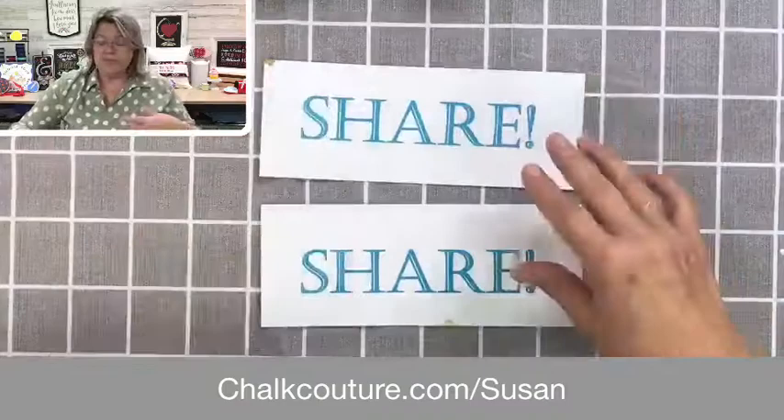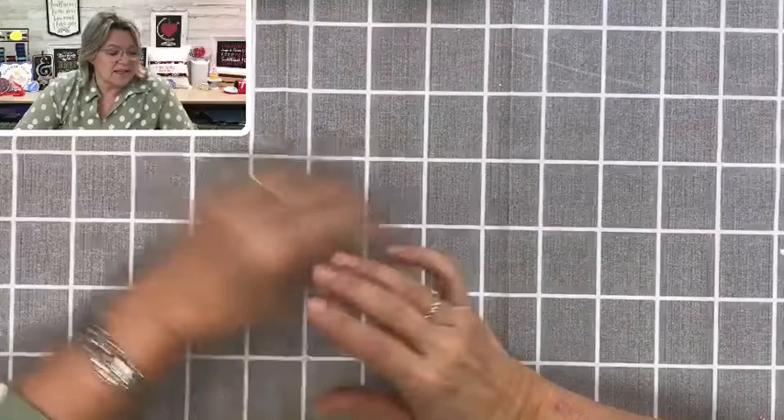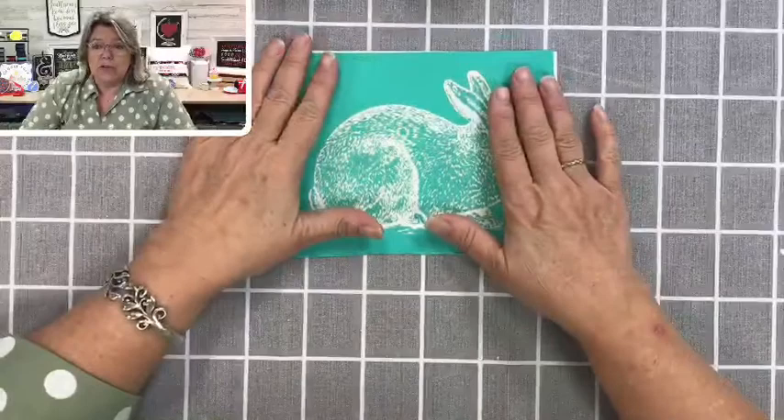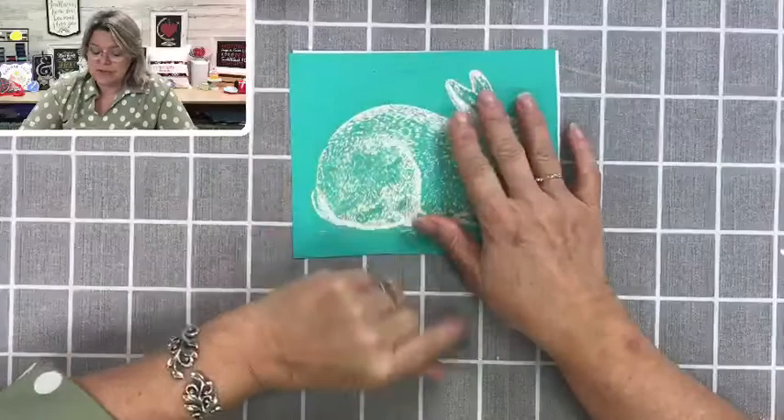We are going to be working with a transfer called Cottontail Farms. You might remember this from last year, but it came back for a short time just this week and they sold out really quickly. I do have some bundles available, including the transfer — you can read all about that in the description above — and if you already have the transfer and just want the cutouts, we can do that too.